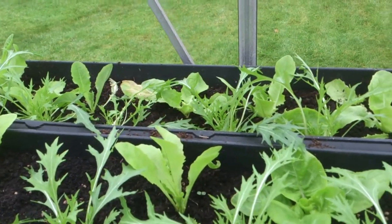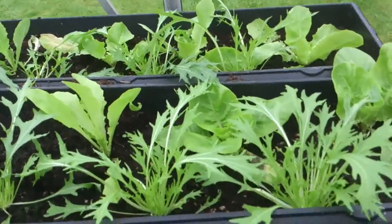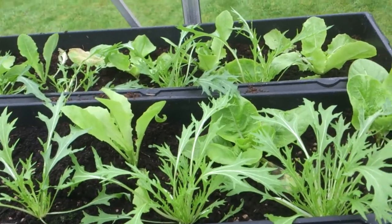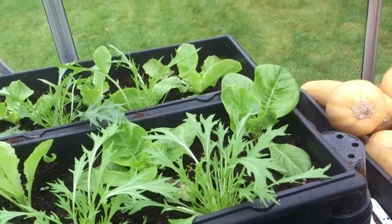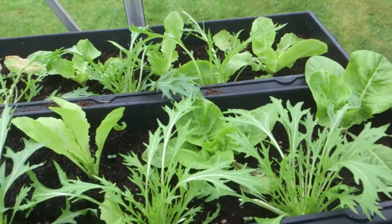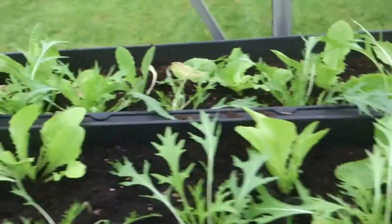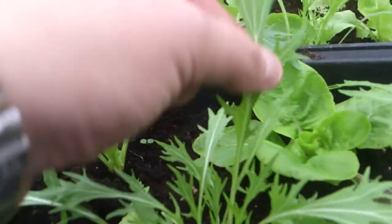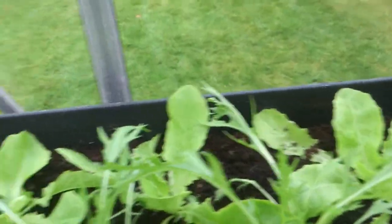Hey guys, in the greenhouse, not got much on today so I thought I'd do a little video. I didn't want to sit watching TV so I'm out in the greenhouse. I want to show you my wormery, but first let me show you this lettuce I put in when I got the greenhouse. It's coming on well - I've been using it as pick-and-come-again, just keep taking the leaves off.